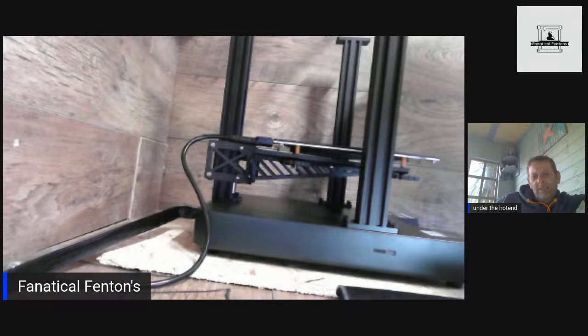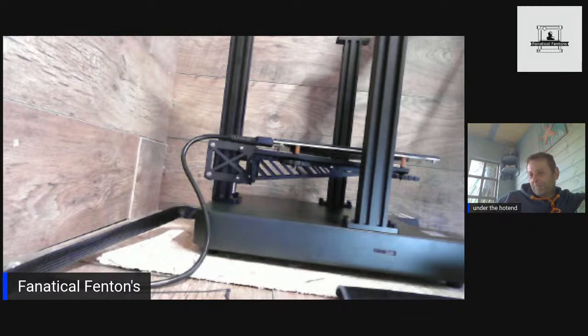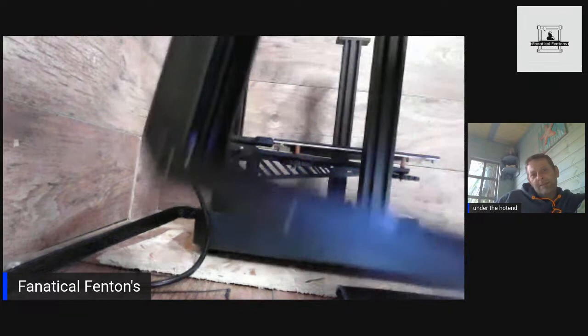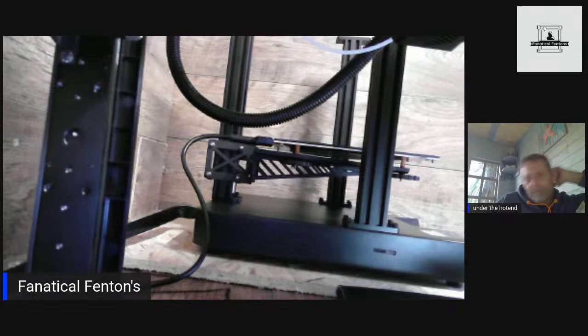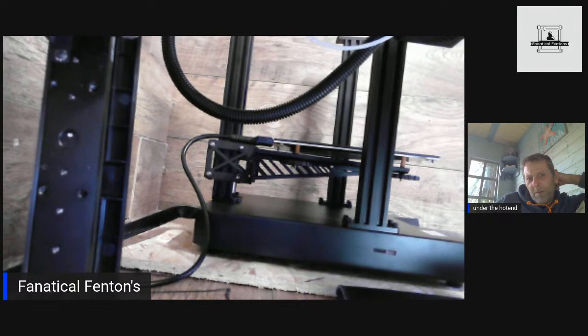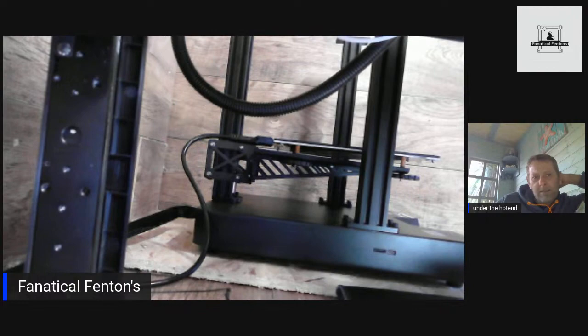It's a bit of an odd choice — why it's so cantilevered. I would think there would be something there — if nothing else to stop that big cantilever. Especially with the claims they're making on speed, it does make me think: why didn't they put something there to secure the front end?